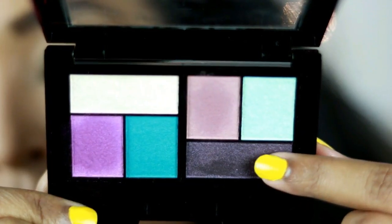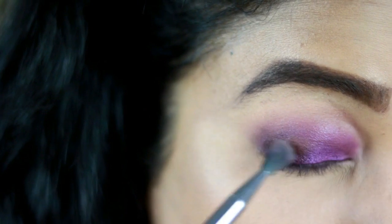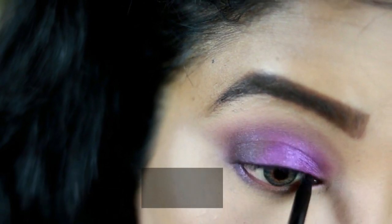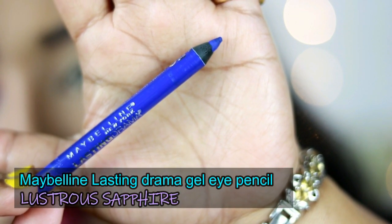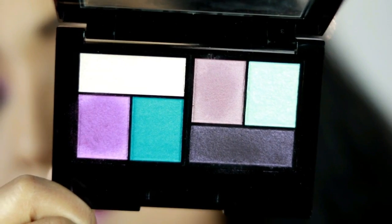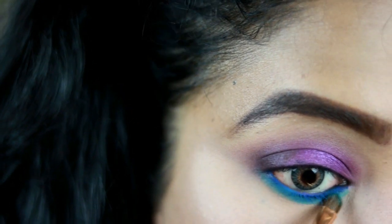Going back to the palette, I'm taking the dark gray smoky shade in a petite crease brush, placing it in the outer corners of my eyes and dragging it towards the crease to create depth. I'm reapplying the purple shade over the lid again. For tight lining my upper waterline I'm using the Maybelline Colossal Kajal in Super Black, and for my lower waterline the Maybelline Lasting Drama Gel Eye Pencil in Lustrous Safari — such a pretty blue shade! I'm then smudging that blue out with the teal matte shade from the palette.